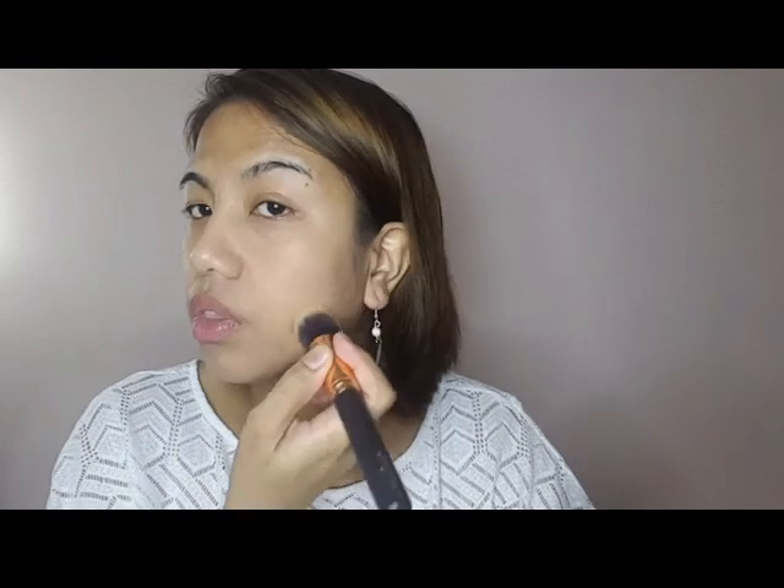It smells nice — like candy, actually. I said you can apply the foundation in circular motions, or you can dab it with the brush. I'll do it on my side because I have a lot of hair on my face, which you can see on my side.